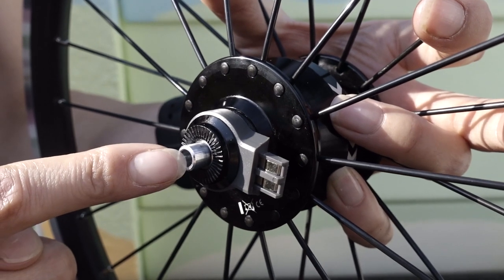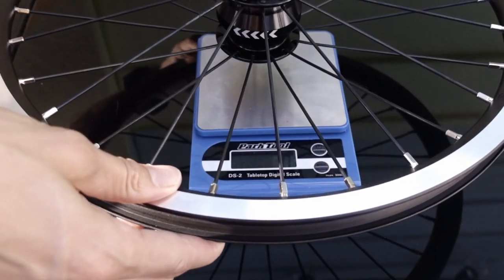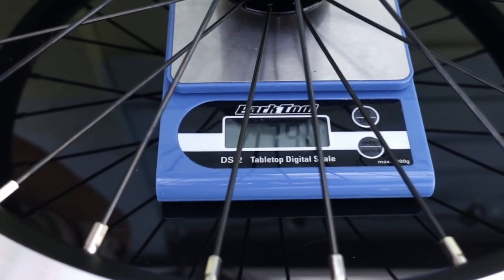It has a hollow axle and this is the Hub Dynamo connector. Because we always want to know how much everything weighs when put on our bicycle, we thought we'd take the weight: 790 grams.